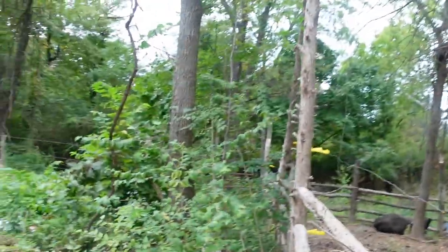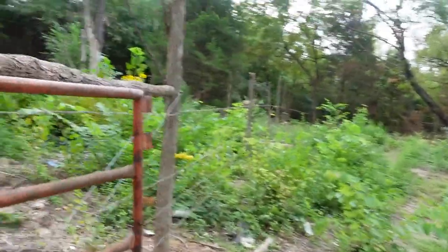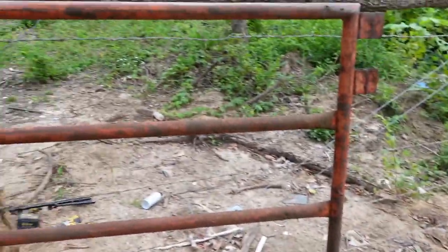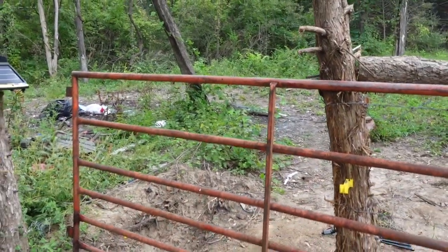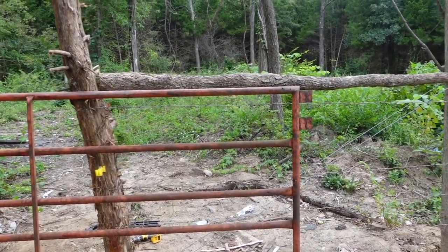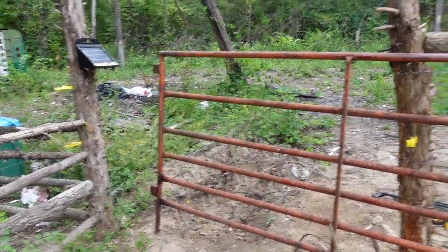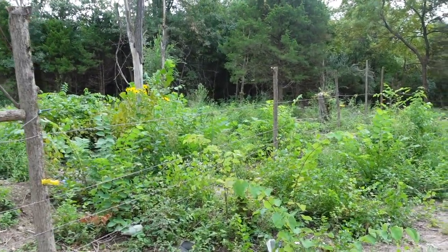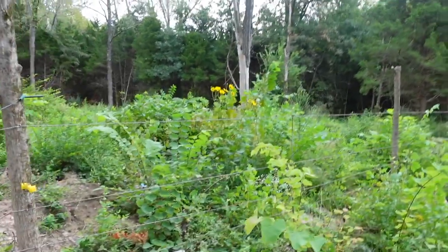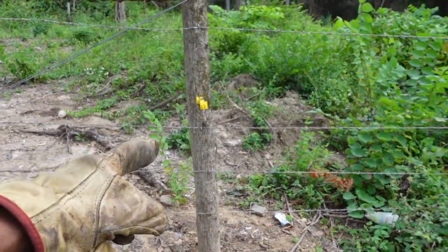The gate is actually too large for this opening, but that's going to be all right. This gate was actually on this property from a previous owner, I assume, but I'm just going to put it to use. This is the area here — you can see I just used barbed wire, and then you can see my insulators for the hot wire that I haven't run yet.